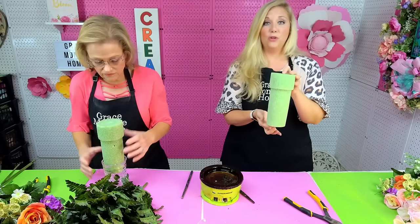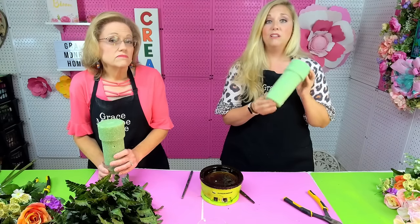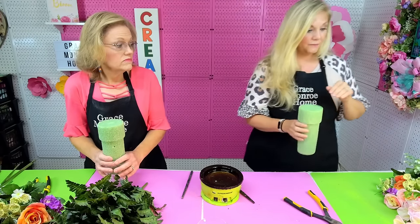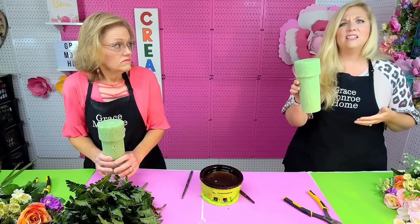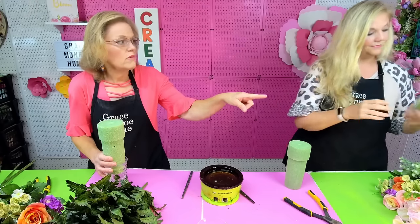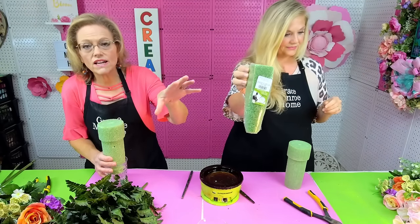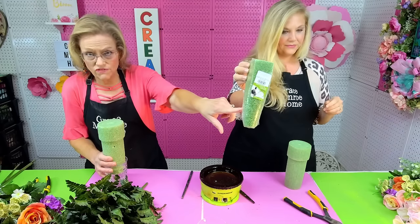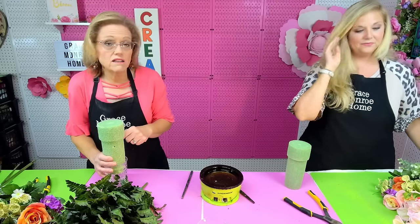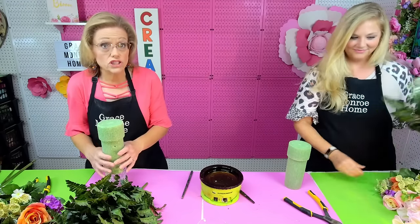First we have our foam cone. Of course it's going to depend on the size of the vase you're using at the cemetery. This size right here came from Hobby Lobby, but you can also get them at Walmart — you can find these pretty much anywhere. We also have a smaller one here to show you — if you've got a smaller vase, you can find that size too.